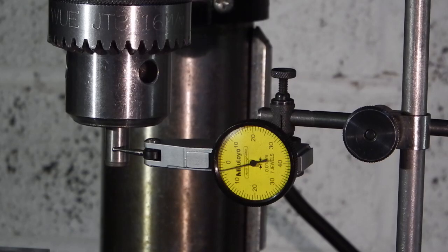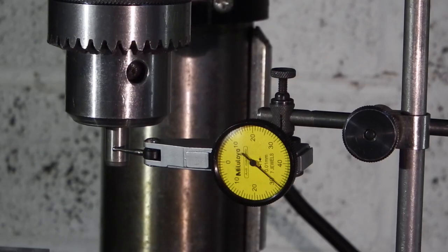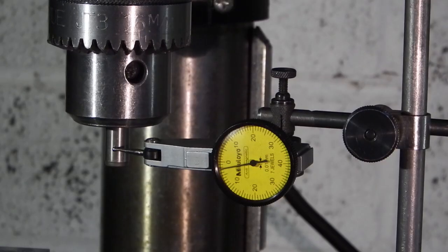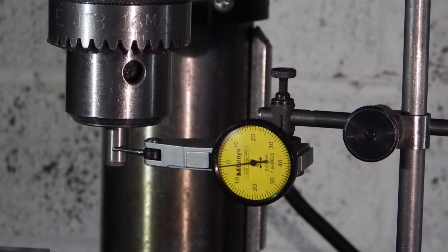Let's go into the workshop and see how we do it. With the spindle in the up position, the run out on a dowel held in the Jacobs chuck is 3.4 of a mil. This has got worse over the last few years, so I will strip the chuck out and see where the run out is coming from.